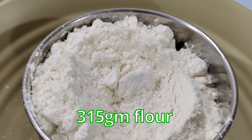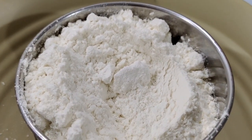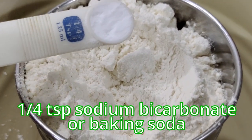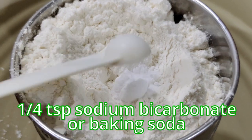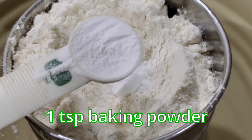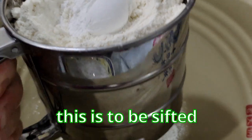315 grams of flour. To the flour, I'll be adding a quarter teaspoon of sodium bicarbonate, or baking soda, and 1 teaspoon of baking powder. This is to be sifted.